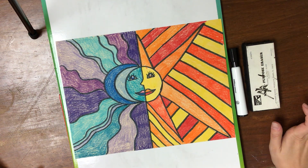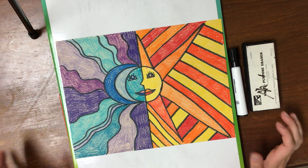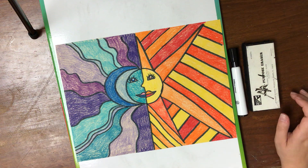Hello, 4th and 5th grade. This week we are still continuing our Hispanic heritage art.